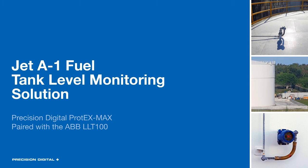Hello everyone, and thank you for joining us here today for Precision Digital's look at a Jet A1 fuel tank level monitoring solution. This is the second in a series of webinars where we go over specific applications, and this one has to do with Precision Digital's Protex Max Explosion Proof Controller pairing up with the ABB LLT-G100.